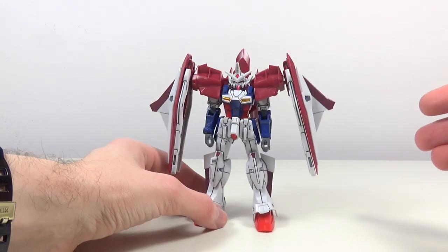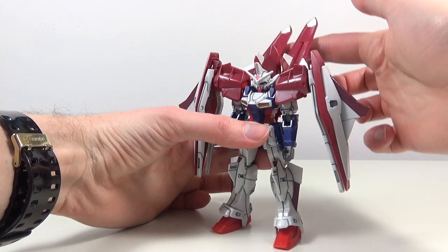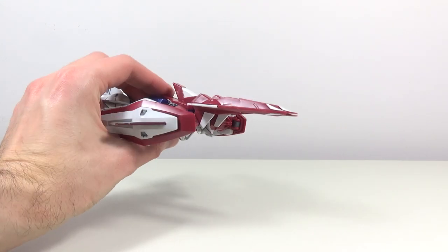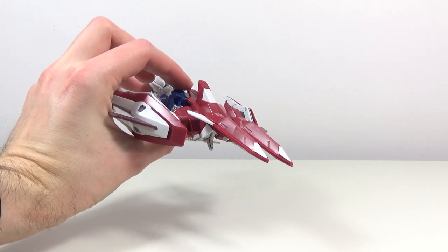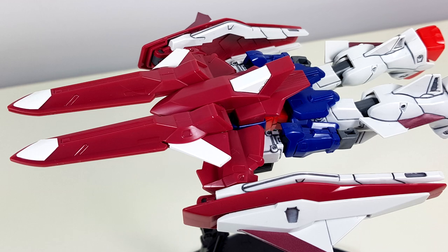Up next, let's have a look at the transformation of this thing. It is nothing short of amazing. And it's already done. I am speechless. The official designation is the high speed flying mode, by the way.